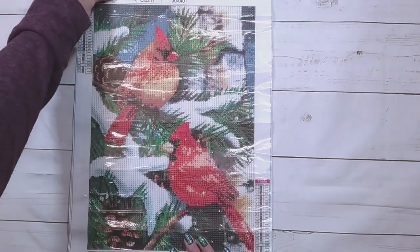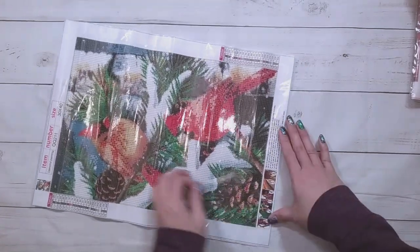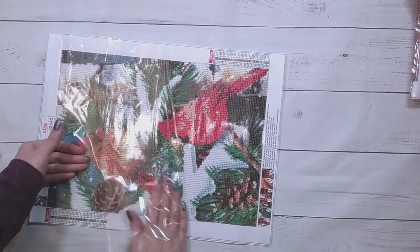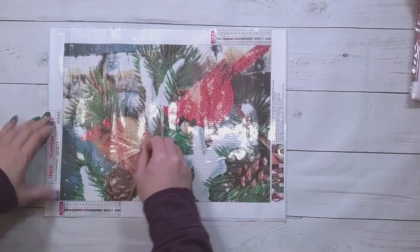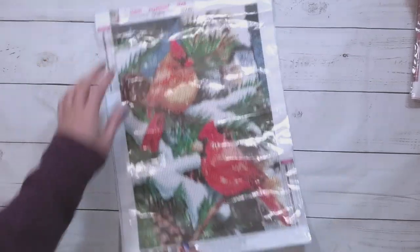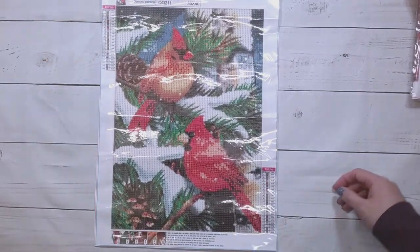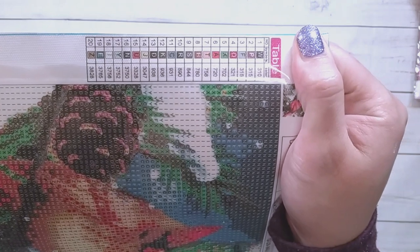This one is cardinals on a branch. For whatever reason I seem to really like bird pictures — I have a lot of bird pictures. Some cardinals on a tree branch with some snow. There are 20 colors, it looks like all the symbols are letters, and the drill field looks pretty clear.